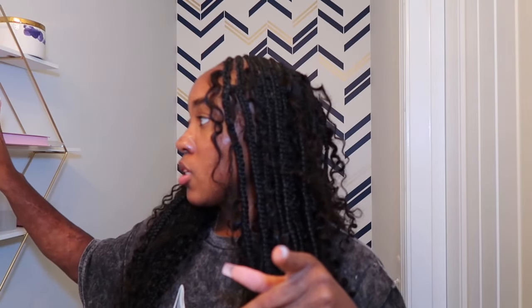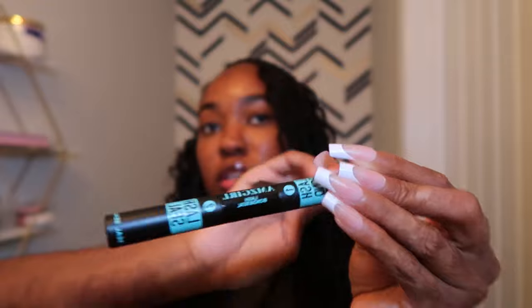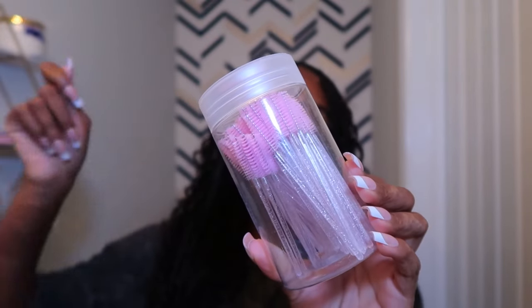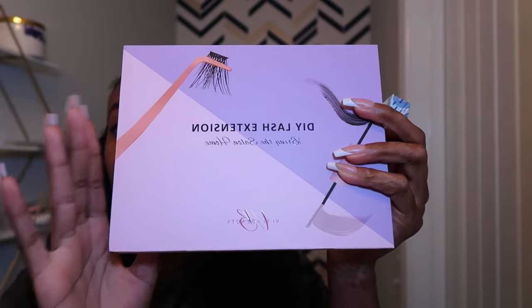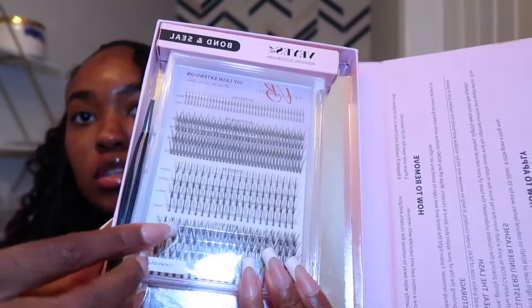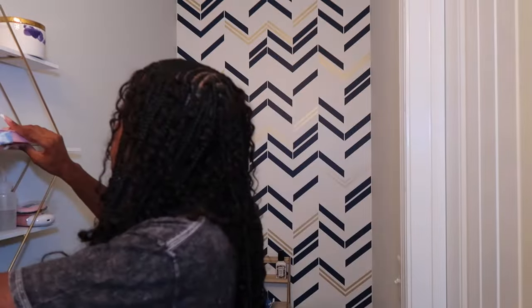Next are lash tweezers — the skinny ones with a pointed end, from the beauty supply store. Then the lash glue: lash bond on one side and seal on the other — that's also on Amazon and I'll link everything in my storefront. I also got a kit of spoolies off Amazon, just to have for brushing lashes or eyebrows. And of course the lashes — these are from Vi's Beauty, popular on TikTok. The kit also comes with tweezers and a lash remover.